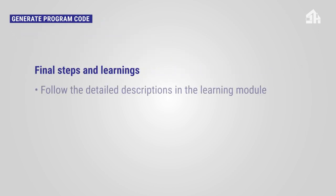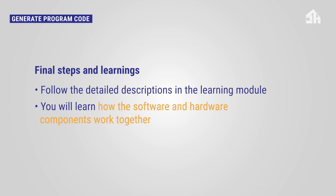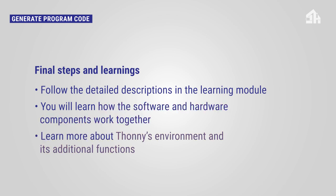For generating the program code, you will find a detailed description in the learning module — please follow the instructions there. You will learn how the software and hardware components work together, and you will get to know more about the Thonny environment and its additional functions.